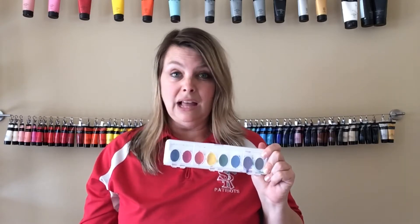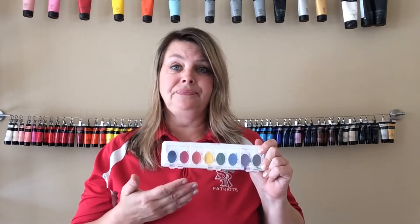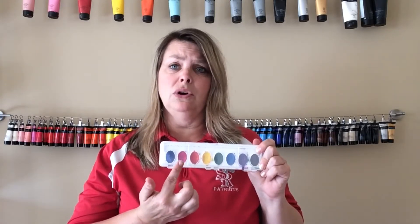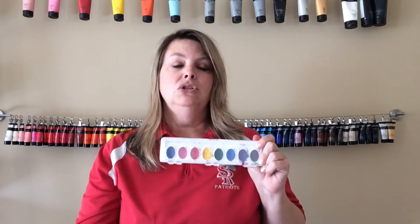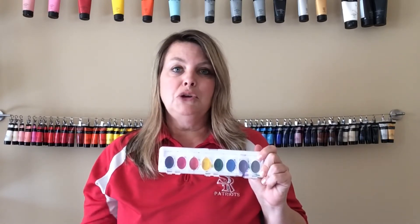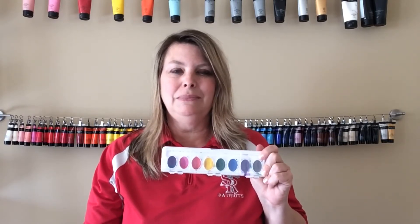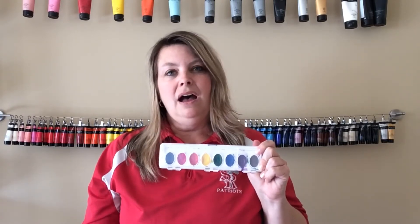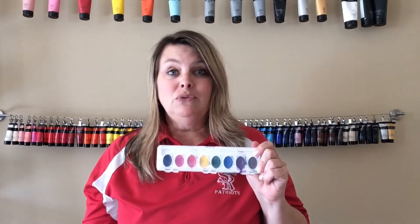Just some regular white paper or light-colored construction paper will work also. I wanted to show you this because it does have the colors in order: red, orange, yellow, green, blue, and purple. You'll want to use those colors in order, and if you don't know the colors in order you can certainly look at my example that I'm going to have in a few minutes.